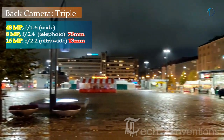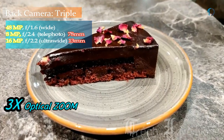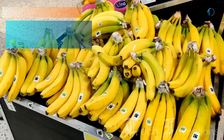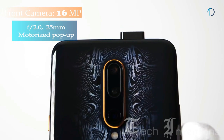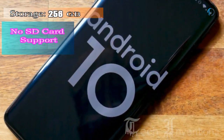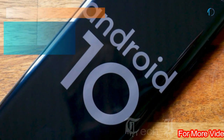The second rear camera is an 8-megapixel telephoto lens with f/2.4 aperture and 3x optical zoom. The third is a 13mm 16-megapixel ultrawide sensor with f/2.2 aperture. On the front, it has a 25mm 16-megapixel motorized pop-up selfie camera with f/2.0 aperture. It runs OxygenOS 10.0 based on Android 10, with 256 GB of inbuilt storage and no SD card support.